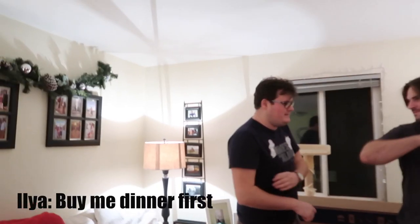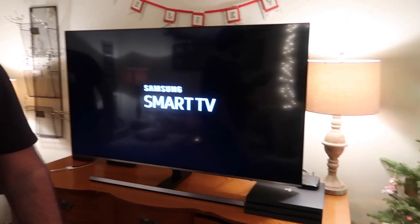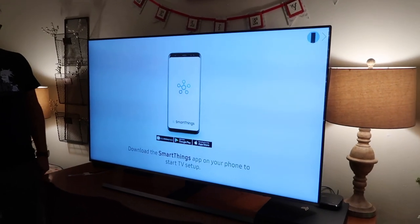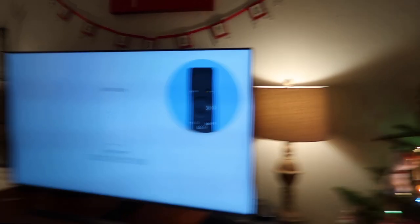That was pretty good. Yes honey, yes honey — I need dinner. Jack, this looks really good. Alright, we are about to turn it on for the first time — Ilya just accidentally turned it on. It's set! Wait, I thought you said it wasn't a smart TV? No, it is! Hello and welcome, please download the SmartThings app on your mobile. Should we do the TV setup? Oh my gosh — whoa!